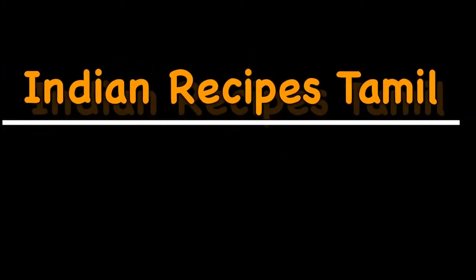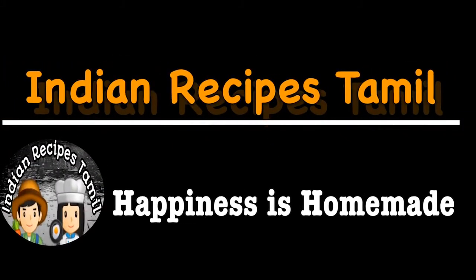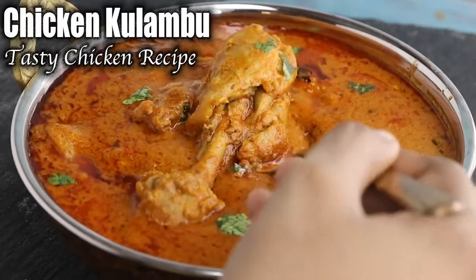Hi Friends! Welcome to Indian Recipes Tamil! Let's see how to make a very tasty and special chicken kuzhambu.